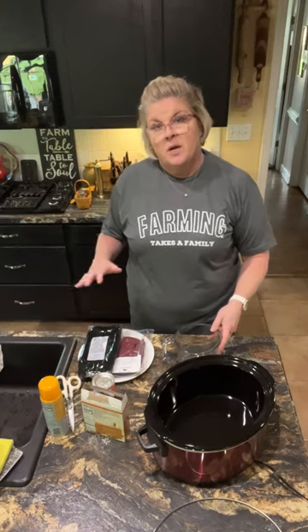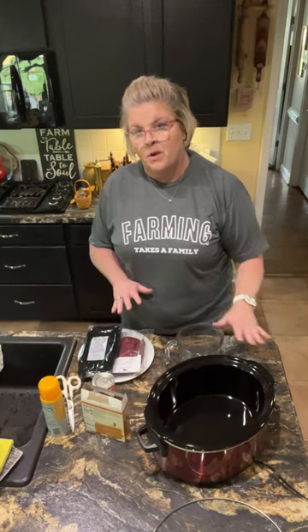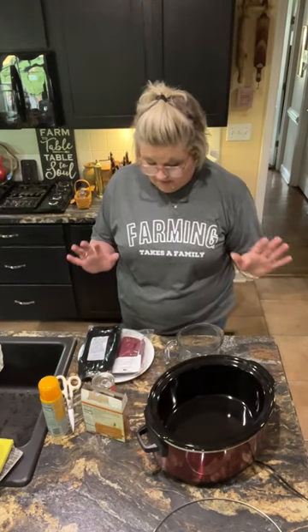You can use an Instapot if that's your thing — that's just not my thing. I am real comfortable with a crock pot. So anyway, this is what I'm gonna do.